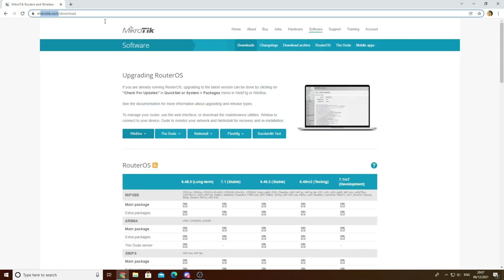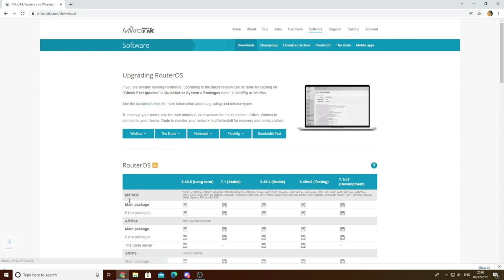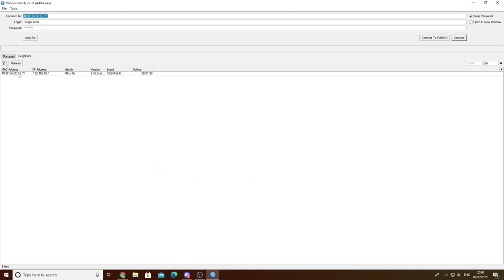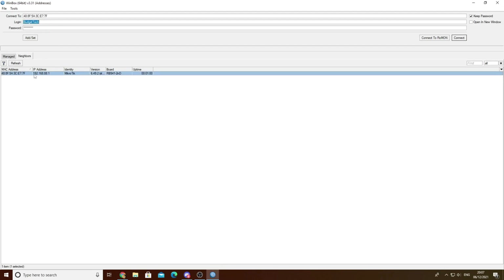The first thing you want to do is navigate to MikroTik Downloads and go to Winbox. Select Download 64-bit and open it. Allow access through your firewall. As you can see my MikroTik is already appearing in My Neighbors. You want to sign in - the default is Admin and blank.